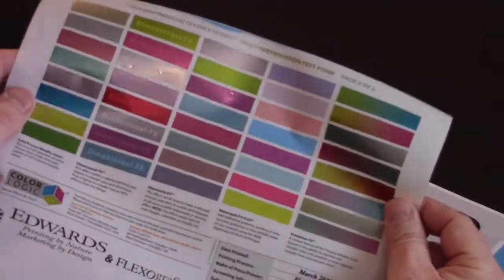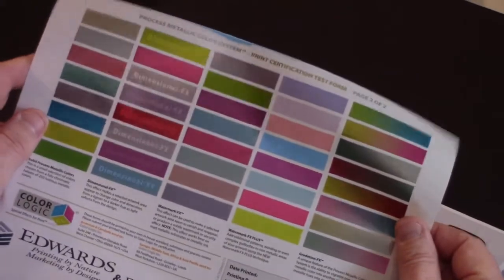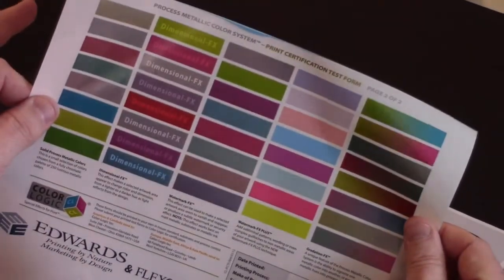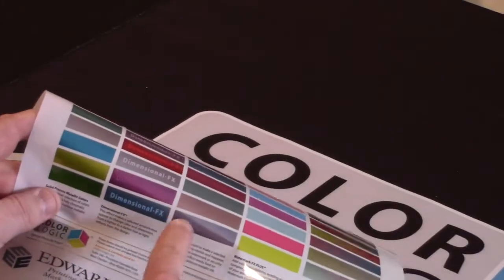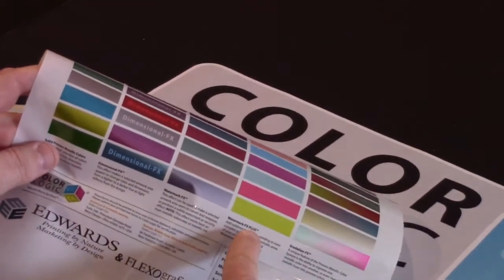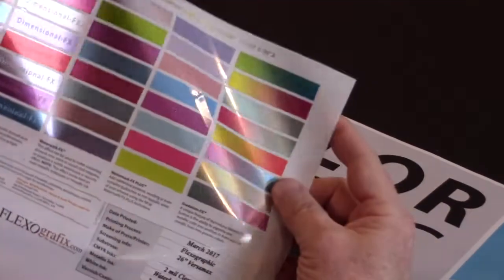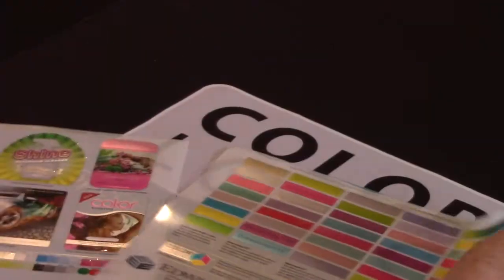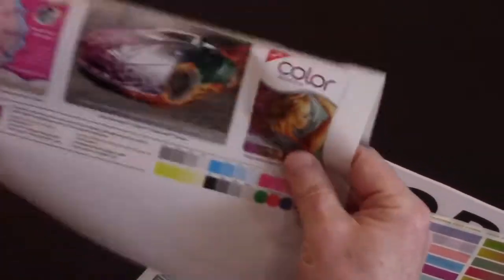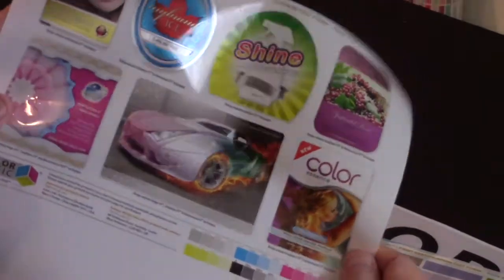The effects aren't going to be as clear in this video, but for each solid color we have a dimensional effect, a watermark effect, a watermark effect plus, or we can gradate two metallic colors together with two mouse clicks in Illustrator. This is another sheet of our test form which shows those effects being put into play.